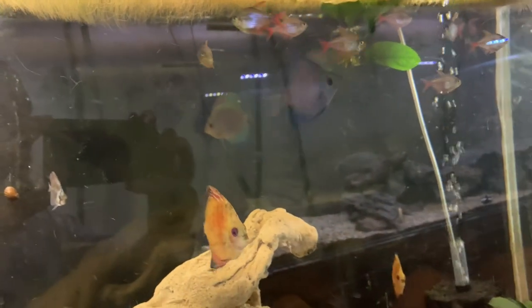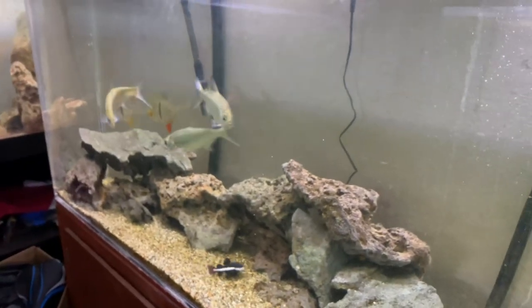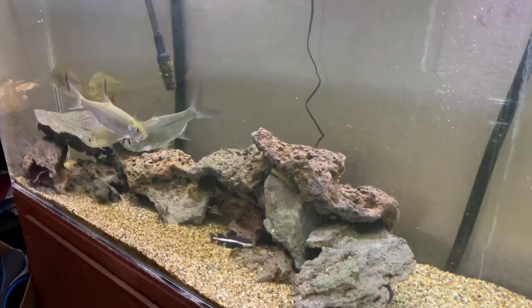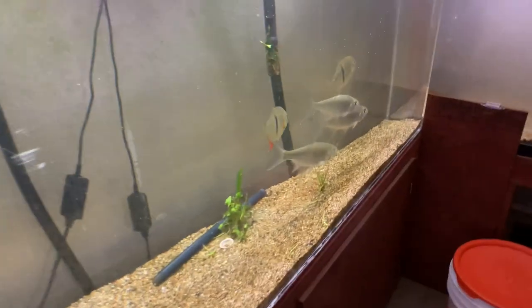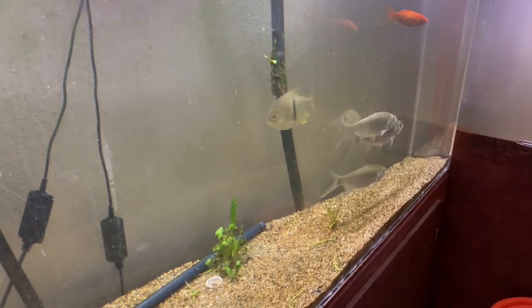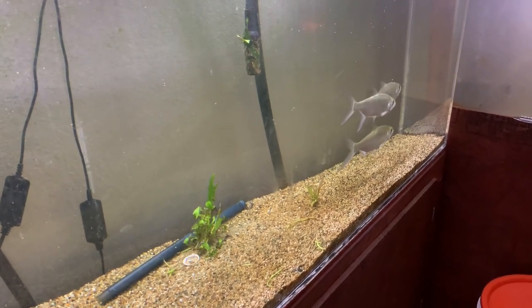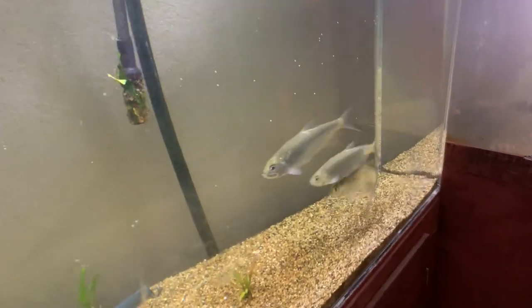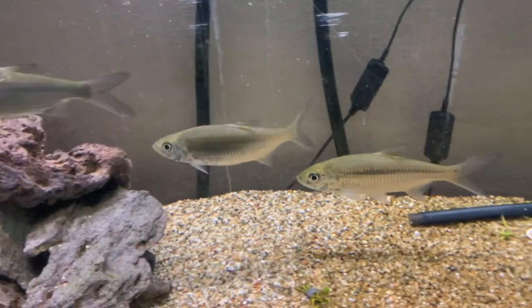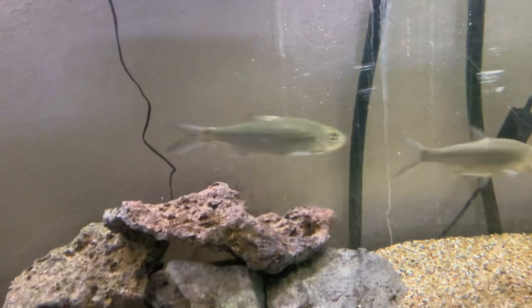Everybody's doing great in here. Let's check out the tarpon. I honestly don't feel like my tarpon have been growing — they might need salt, or maybe brackish water. I could do more research because I know they go into saltwater and then reproduce back in fresh, but I don't know if you need to replicate that in an aquarium.